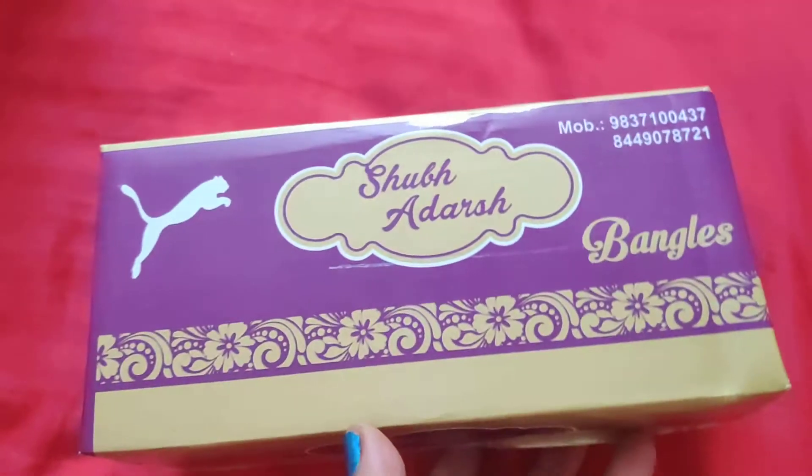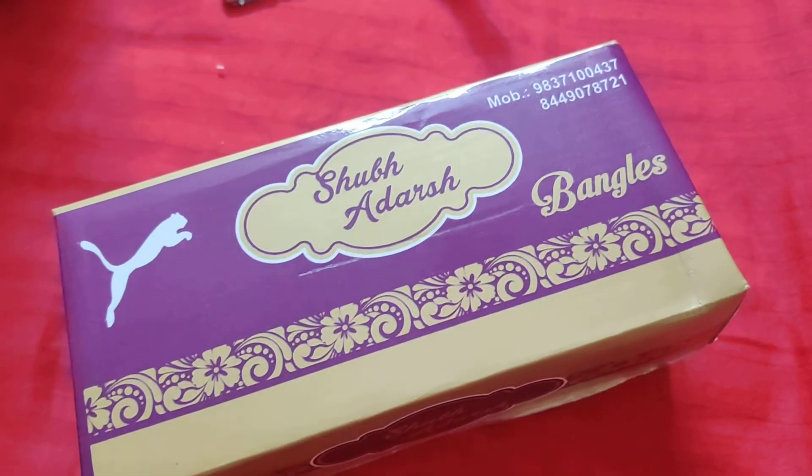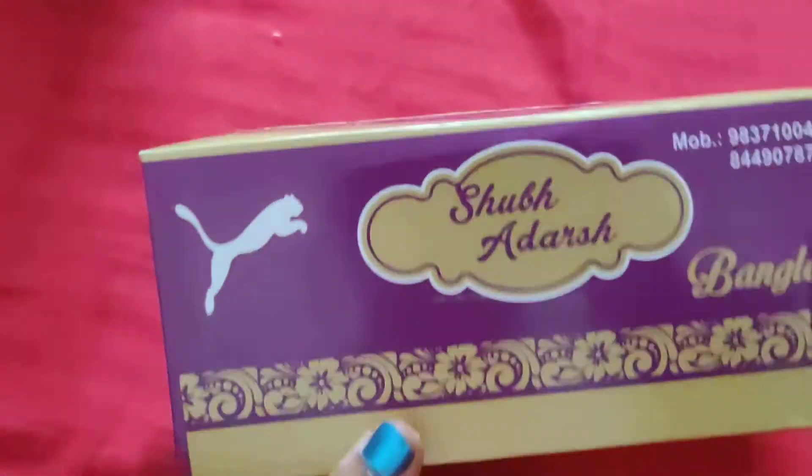The packaging looks something like this. I opened it from Amazon and you should definitely purchase it — it's so beautiful. And it was packed with 48 pieces.